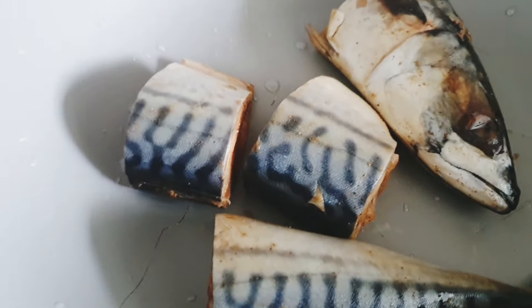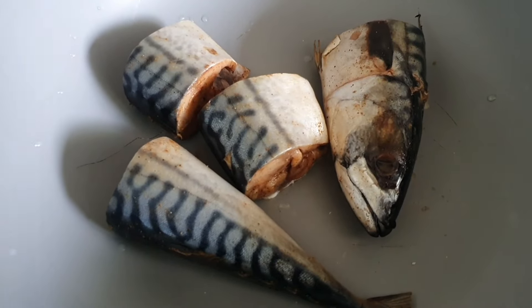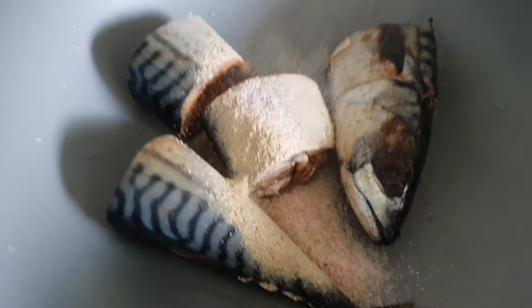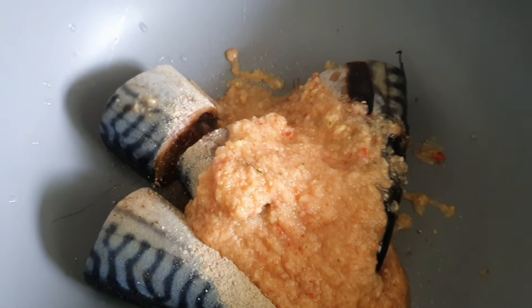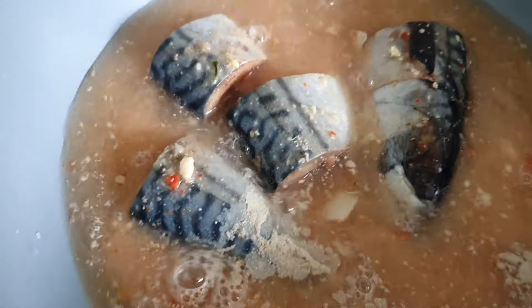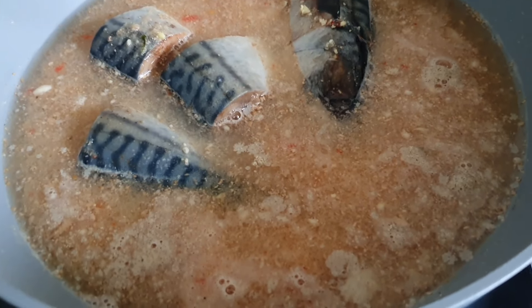I seasoned this fish with black pepper and salt, so that's why I won't be adding plenty of other spices. So just adding everything in. I rinsed my blender with some water to take out everything from the blender. I'll cover and get this to a boil.